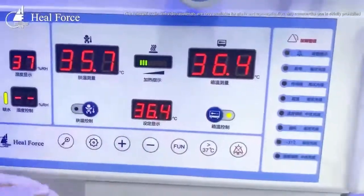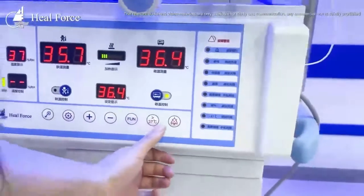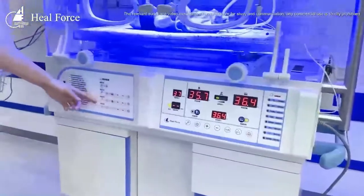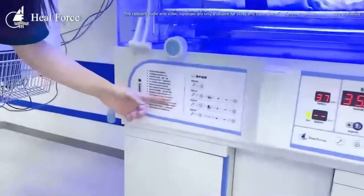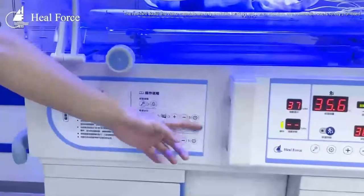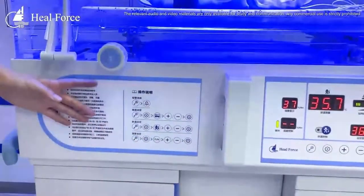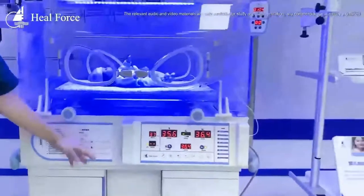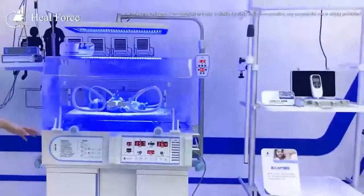There are other settings with button controls and multiple alarms. On this side, you can see there is an easy manual for the operator. We also provide an international version with English or other language options.